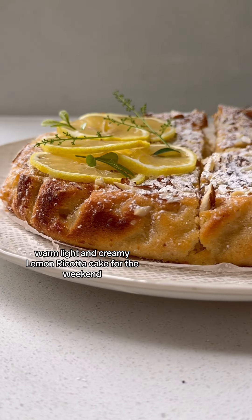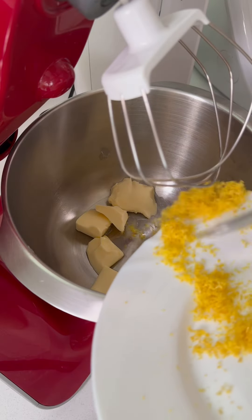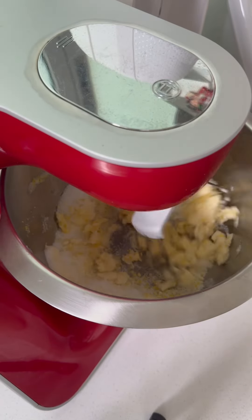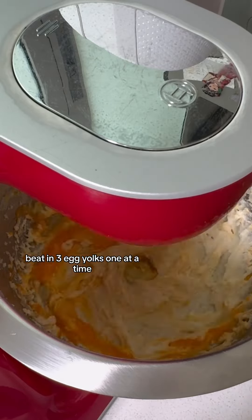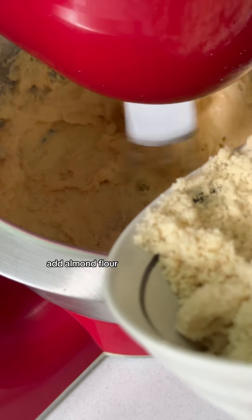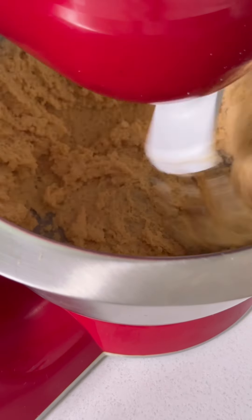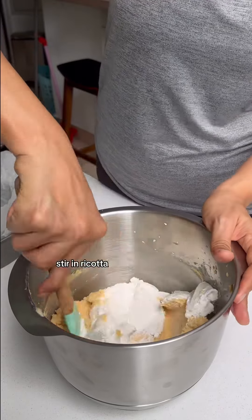Warm light and creamy lemon ricotta cake for the weekend. Beat lemon zest, butter, and some sugar until light and creamy. Beat in three egg yolks one at a time. Add almond flour and mix until combined. Stir in ricotta.